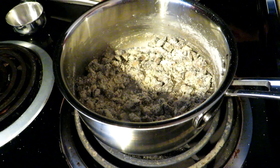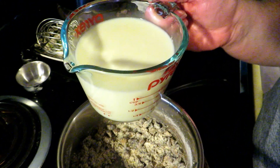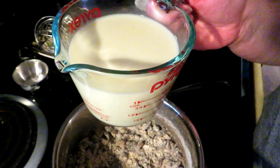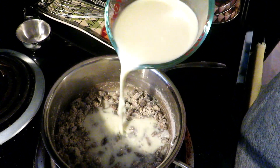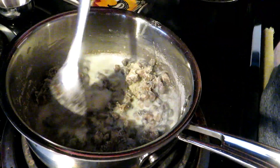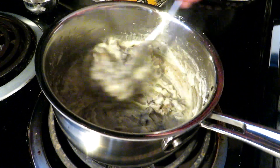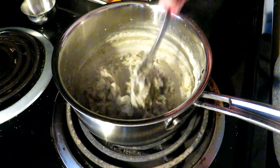Now we're going to start adding our liquid. In this cup we have three-fourths of a cup of chicken broth — if you are vegetarian, you can also use vegetable broth — and a half a cup of milk. You want to pour in about a third of that, and just like with the cream of chicken soup, stir it around and let it absorb. Scrape the bottom of your pot really well. Let it absorb really well before you add in your next installment.